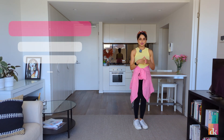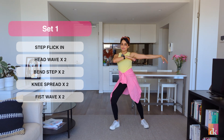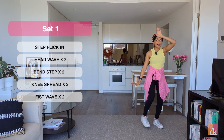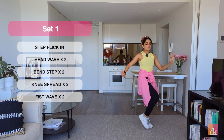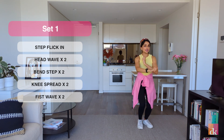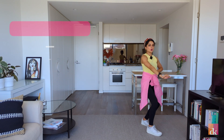The entire set one from the top: step, flick, in — then we do head wave, in, head wave, in — bend, step, bend, step — knee, spread — fist, wave.